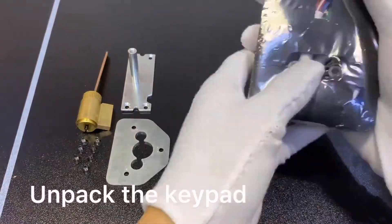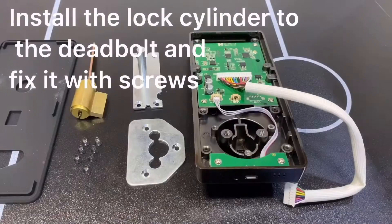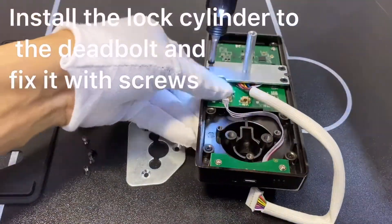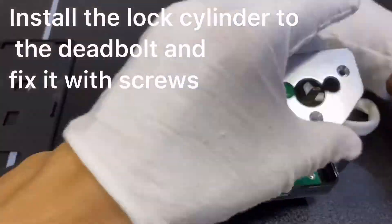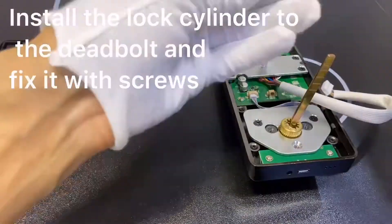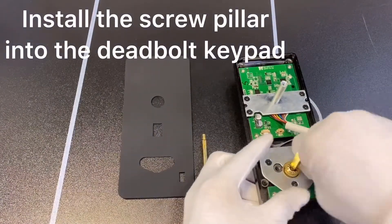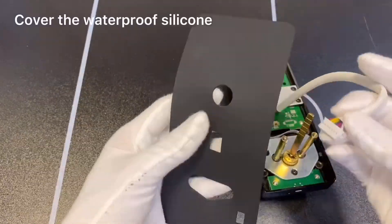Unpack the keypad. Install the lock cylinder to the deadbolt and fix it with screws. Install the screw peeler into the deadbolt keypad. Cover with the waterproof silicone.